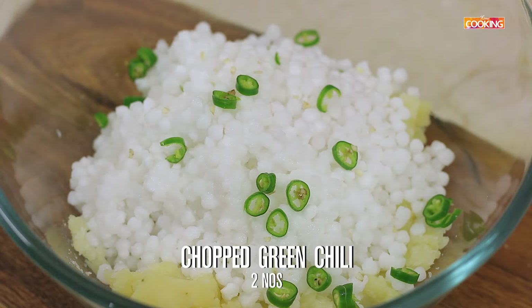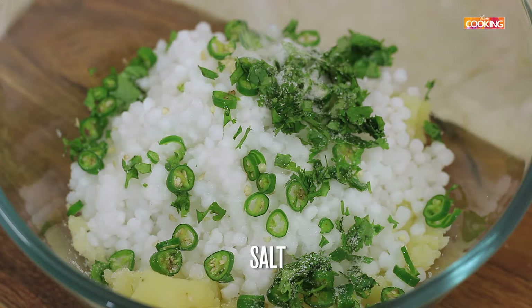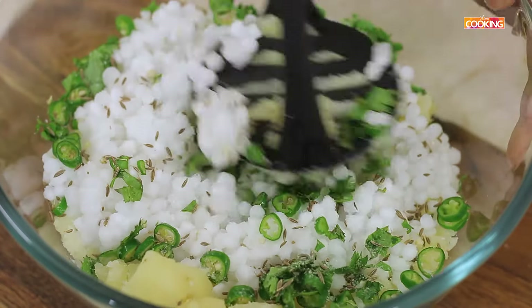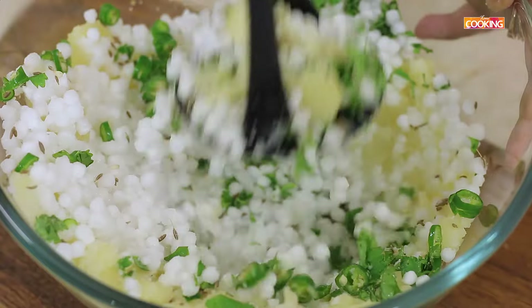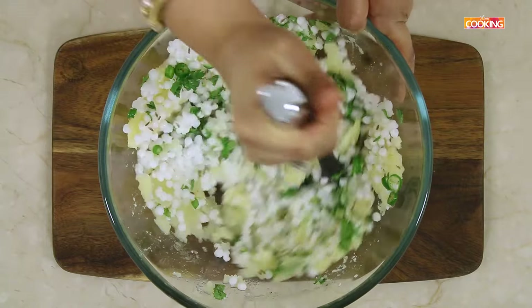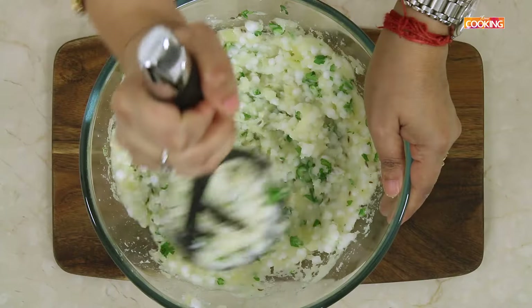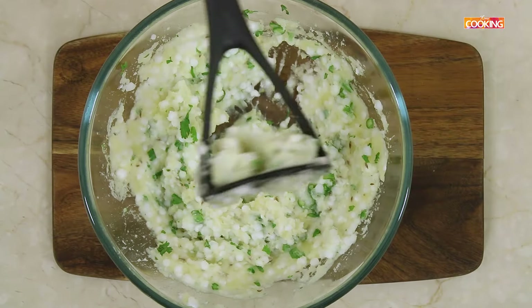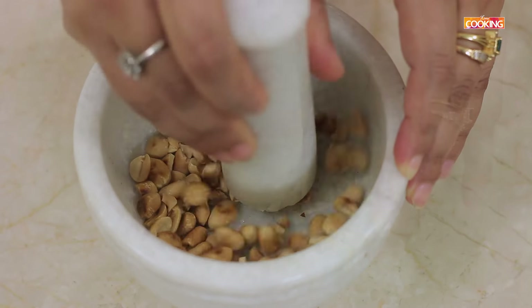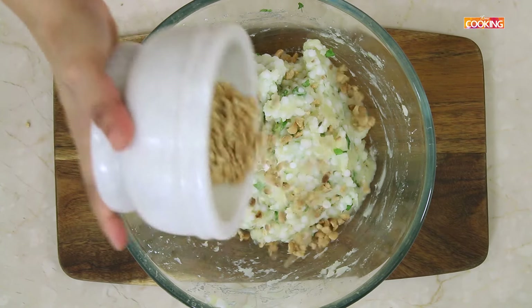Add about 2-3 chopped green chillies, some chopped coriander leaves, salt according to your taste, and 1 tsp of cumin seeds. Now mix and mash everything together. I am pounding a few freshly roasted peanuts. Add the roasted peanuts and mix everything together.